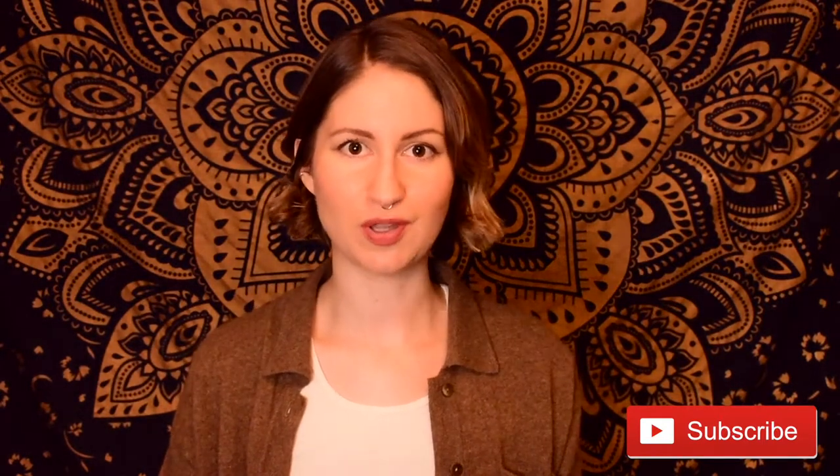As always, if you find this video to be helpful please give it a thumbs up, and if you're new to my channel I post videos just like this one every single week, so consider hitting that red subscribe button below along with the notification bell so that you can be updated each time I post a new video.